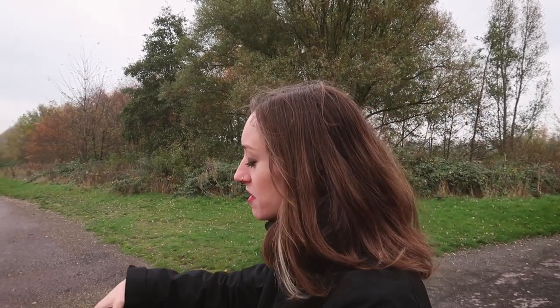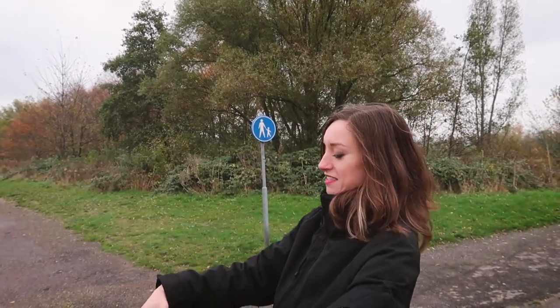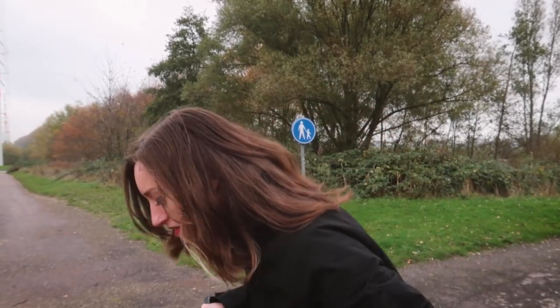The only thing I find a bit annoying is that if I want to go 20 kilometers an hour, I can't keep it steady — I keep fluctuating. Maybe it's because I have to put the gas on with my thumb, but I'm also trying it with my entire hand and it's still not quite steady. So maybe it's me. That's one thing I noticed.